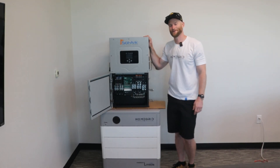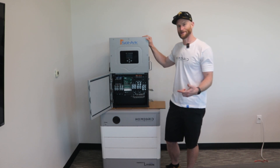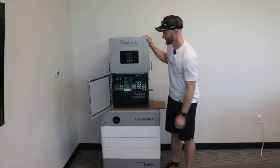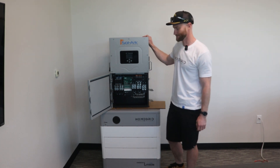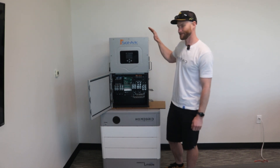Hi, I'm Brian with HomeGrid. I'm here over at EcoDirect. For more information, you can visit ecodirect.com. For more information on HomeGrid, you can go to homegridenergy.com. I'm here to talk about the interconnection and the ease of install with one of our most popular inverters the HomeGrid battery is installed with, and that's the Sol-Ark 15K.